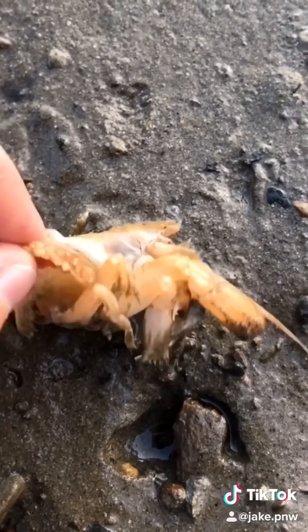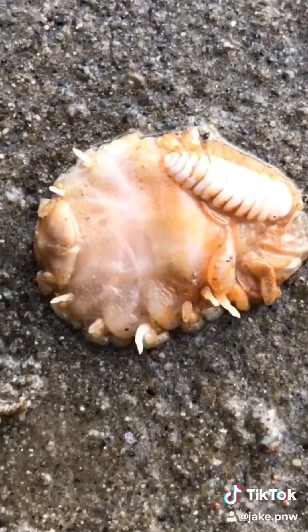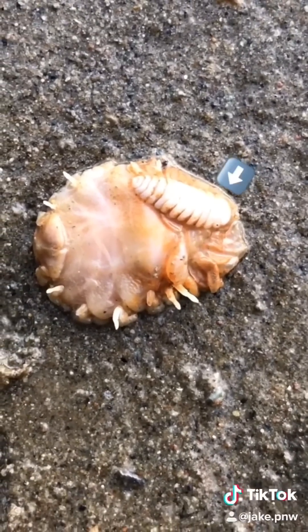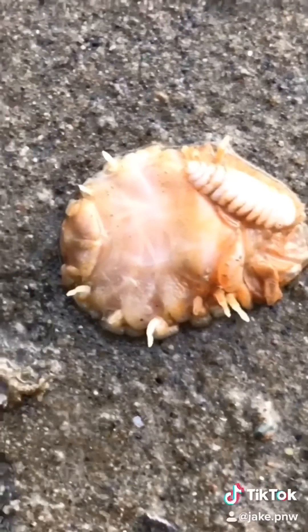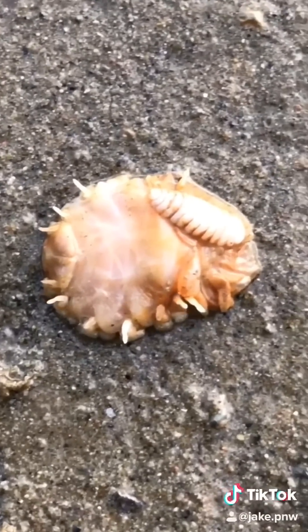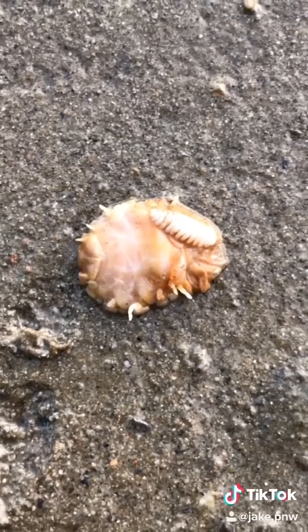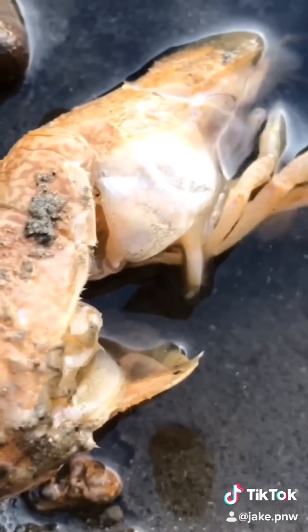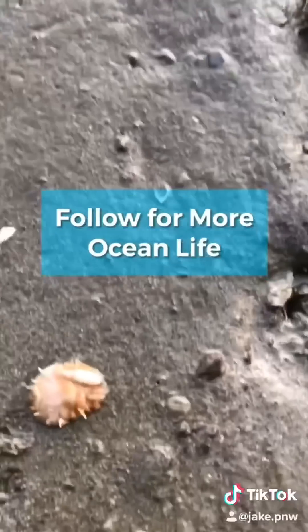This is the invasive isopod parasite that is infecting the Eupogebia shrimp on the Oregon coast. You can see the small white male attached to the larger female down below. Over 90% of the Eupogebia shrimp are affected by this parasite, mostly females. This parasite attaches itself to its host's abdomen, and once attached, it feeds off the shrimp's blood and inhibits its reproductive abilities.